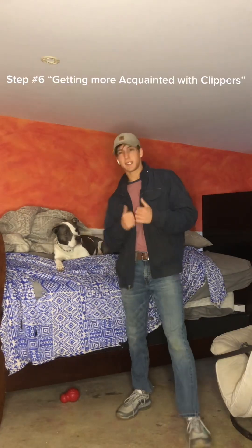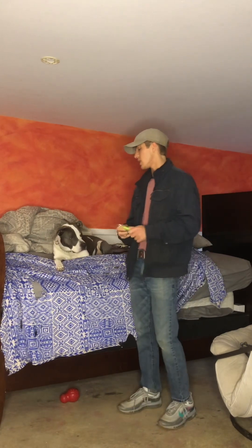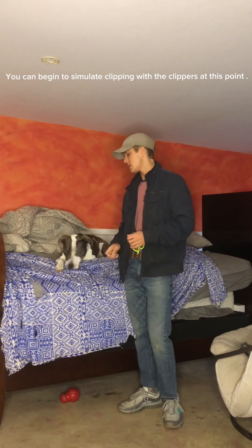Step number six: we're going to take out the clippers and we're just going to touch the dog's paws with them. You want to be in a calm manner because we want our dog to be calm during this period of time. We're going to teach the dog that it's a relaxed time and nothing bad is happening.